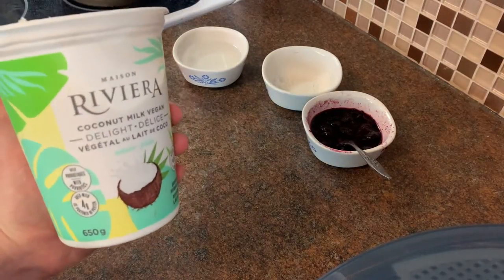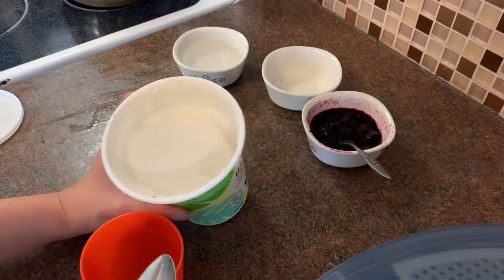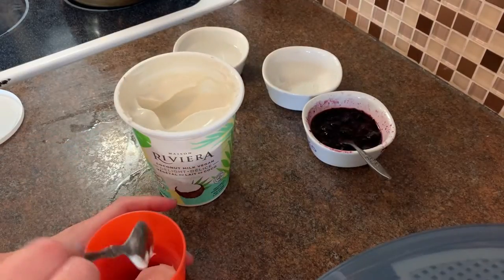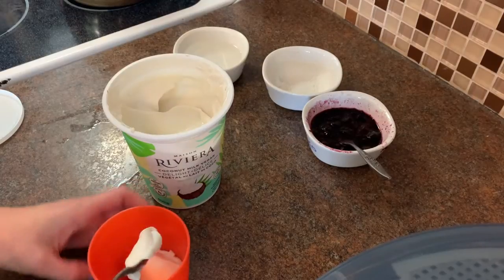Now it's time to add the yogurt. I'm using coconut milk yogurt because this recipe works with dairy and non-dairy yogurt. This is where you will decide how big your frozen yogurt is going to be.